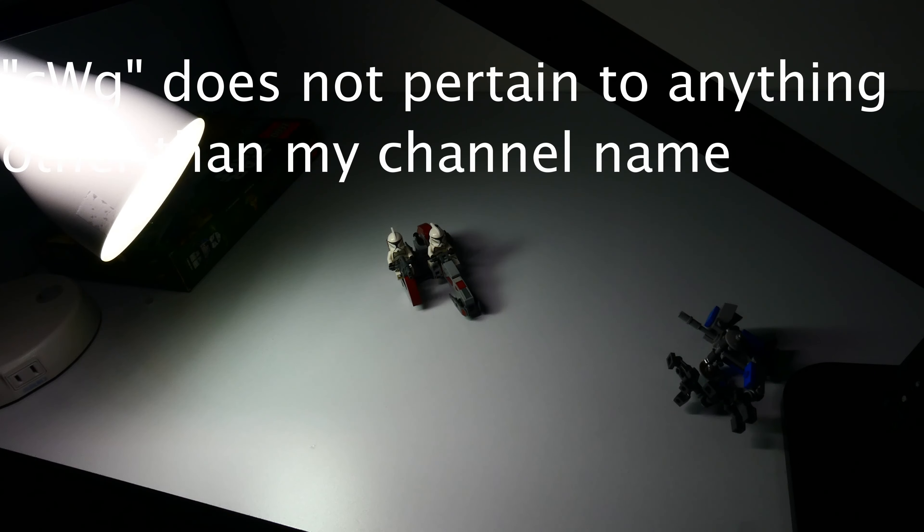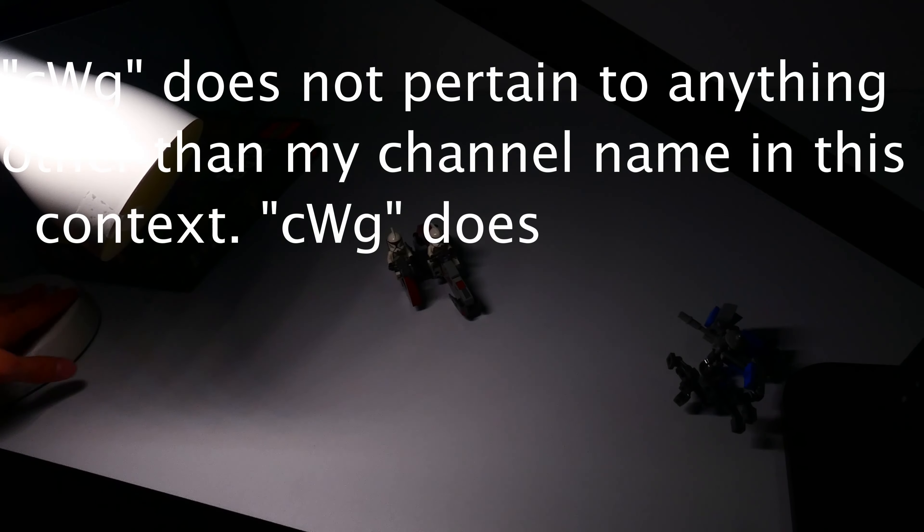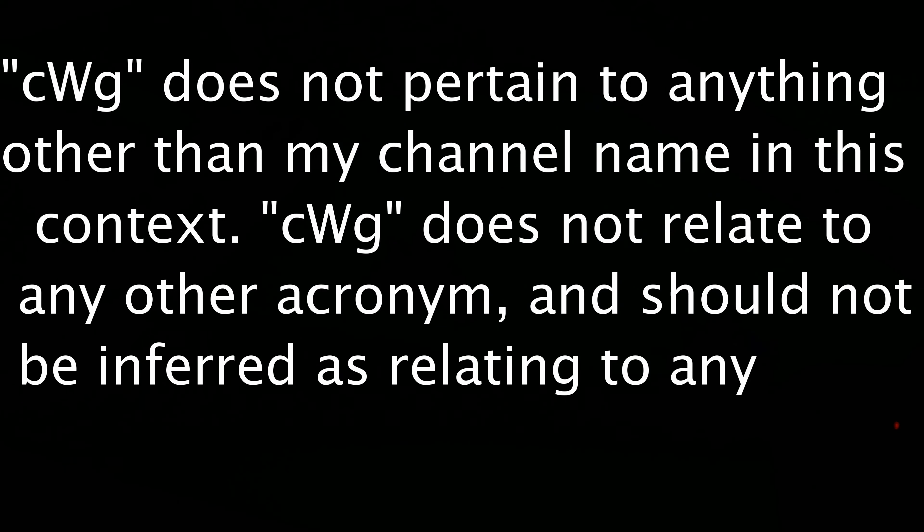CWG does not pertain to anything other than my channel name in this context, and does not relate to any other acronym and should not be inferred as relating to any other acronym.